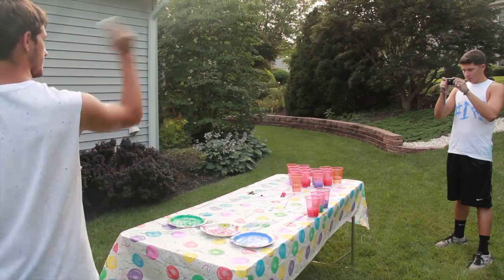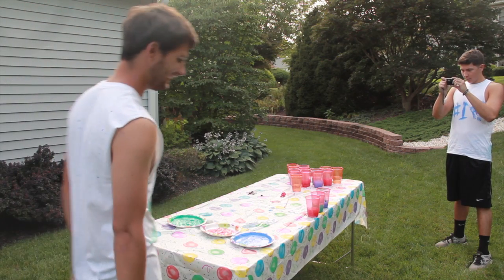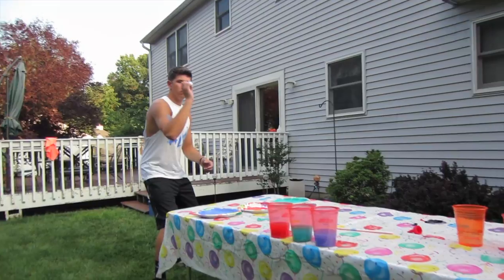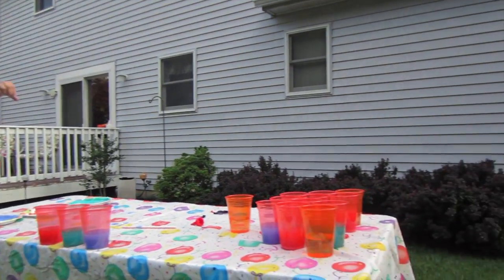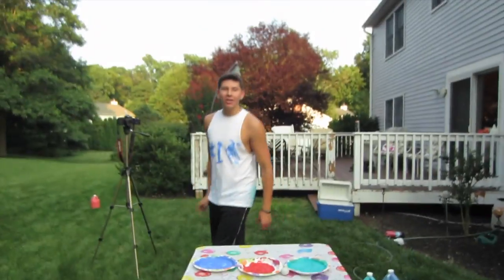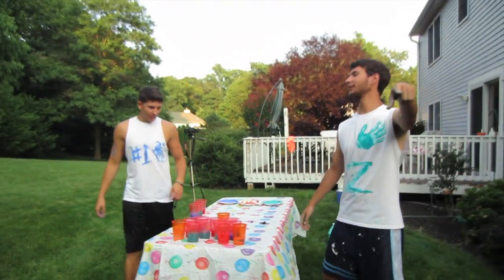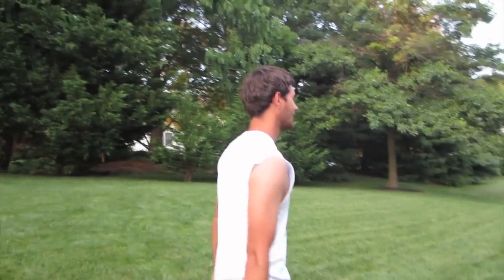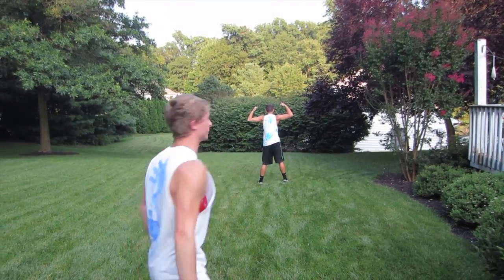I'm so salty now. Zach! That's one of yours, Mike. That is not mine. What does that mean, dude? That means me and Jerry get to throw a balloon at you. You ready to get annihilated? That was so good, Zach. Stupid!